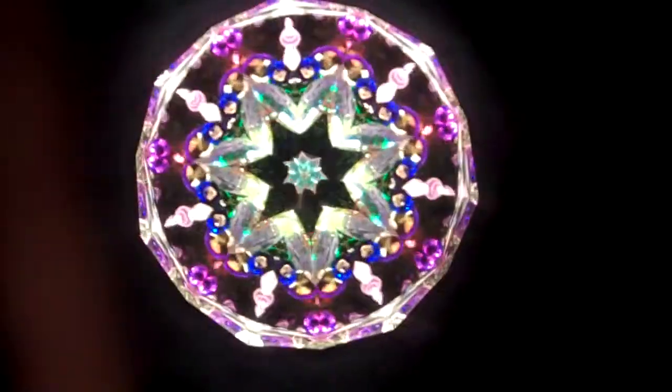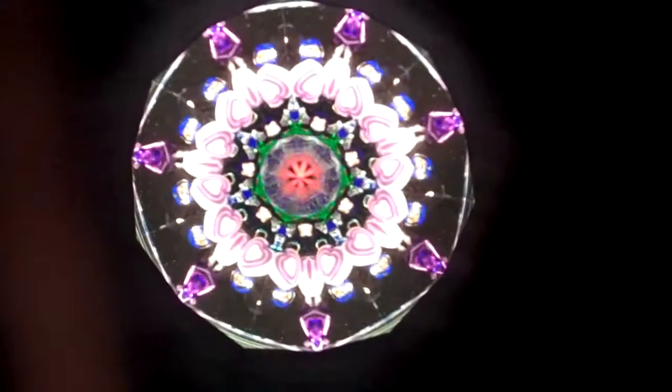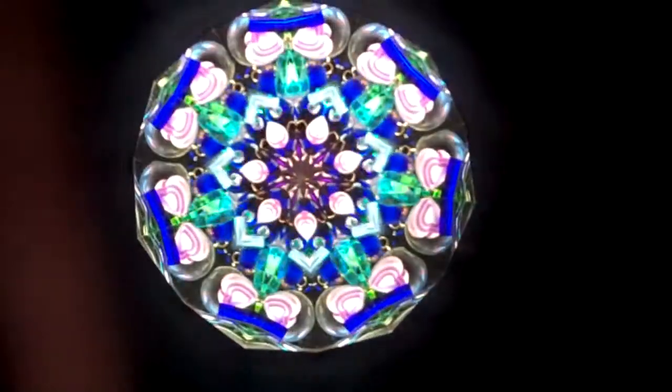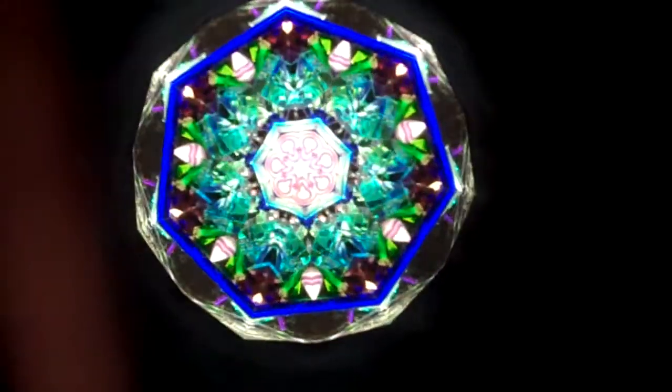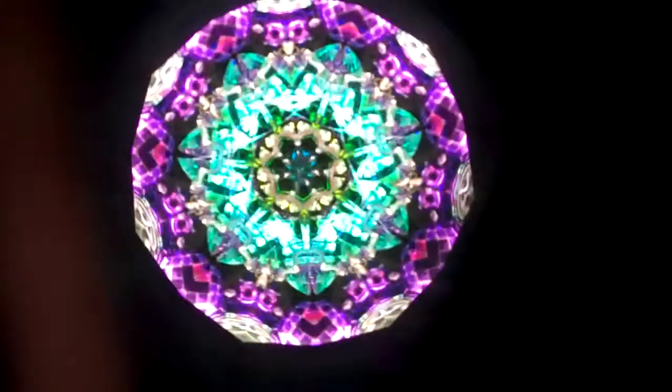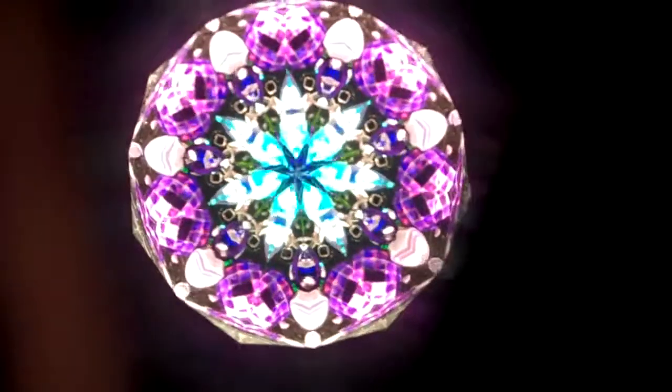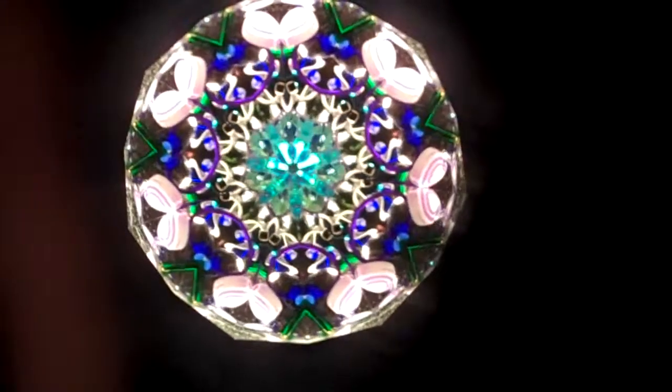The Sugar Plum Kaleidoscope has lots of colors that play off of the Sugar Plum theme, but this is not a holiday-themed Kaleidoscope, so it is beautiful to enjoy year-round. This is the Sugar Plum Kaleidoscope, handcrafted by Ken and Dorie Wilhoyt, and it is currently available at Kaleidoscopes2U.com.